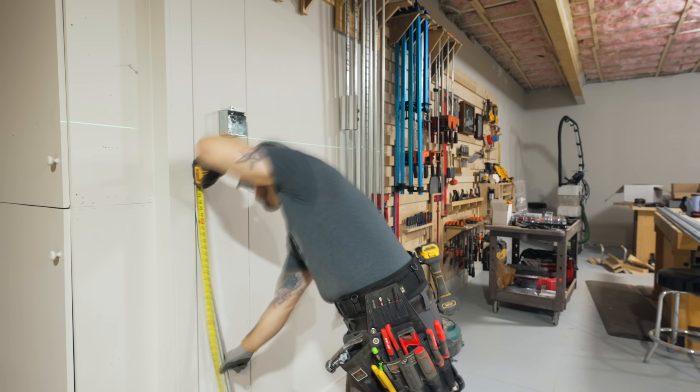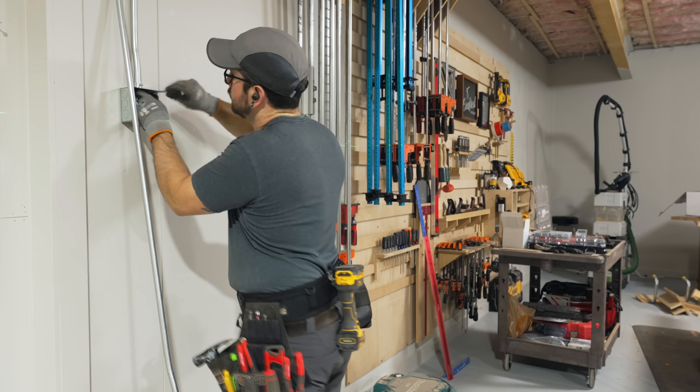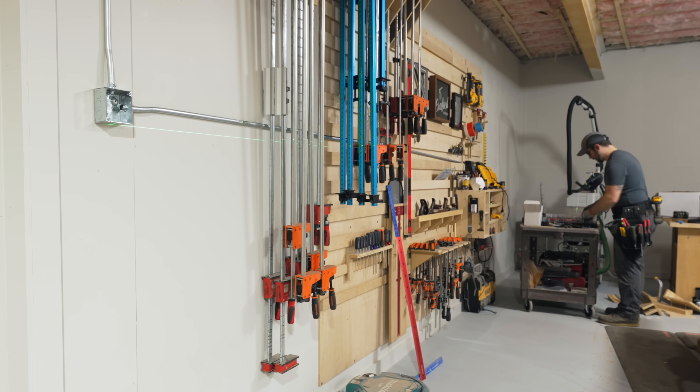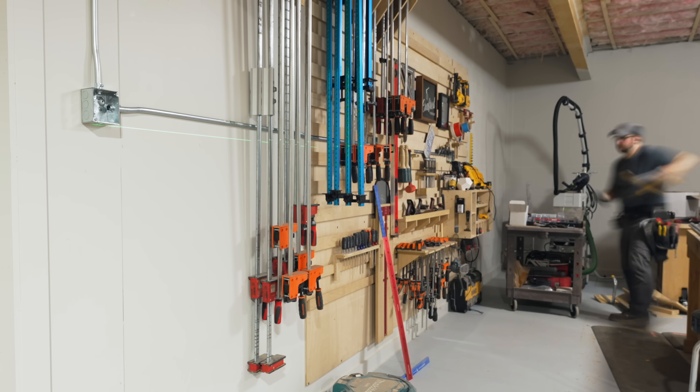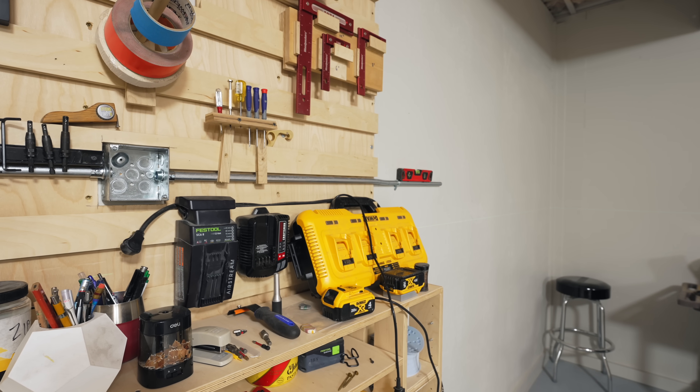With the 240 volt outlets done, I could go ahead and continue on with the 120 volt outlets, of which there were a whole bunch more to install. I started here on the French cleat wall and the workbench area. On the French cleat wall there are a lot of little weird nooks to get around the French cleats themselves, and I actually already had some outlet cutouts from when I put up the French cleat wall at the old shop, so I went ahead and put the new boxes there and then continued on down the wall till I got to the first corner.